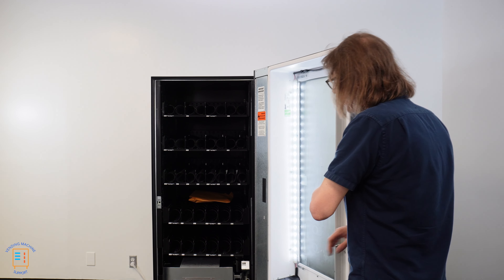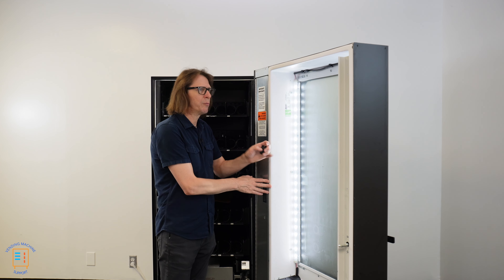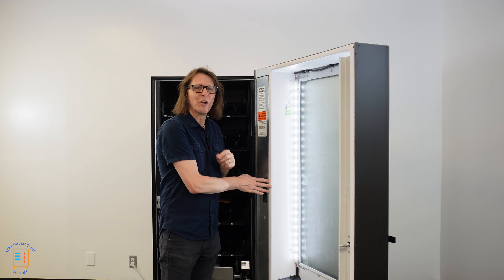That's why it's always good to have a few spare relays on hand. They're very cheap — last time I looked, you're probably looking at around $25 to $35 for one of these. It's kind of expensive for what they are, but in the big scope of things, that's not a lot of money to spend to get your machine up and running and profitable again. I'm using an AMS 35 wide combo machine here as a demo — it's a new machine without a refrigeration problem, but I have it available for this video.